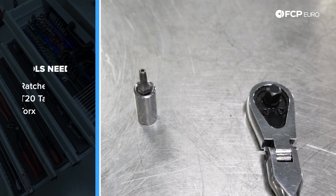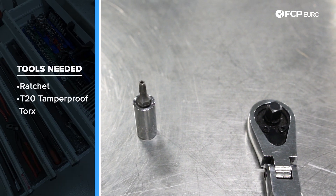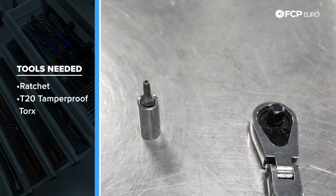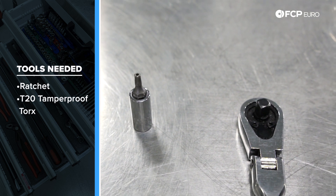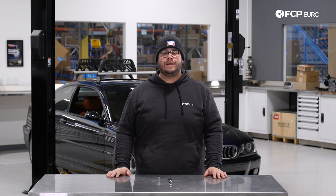Before we get started on the replacement, let's take a look at the tools we're going to need. For this DIY we're going to need a very basic simple tool — a quarter inch ratchet and a tamper proof T20 Torx bit, used on a small quarter inch extension. Now let's get started on this DIY.